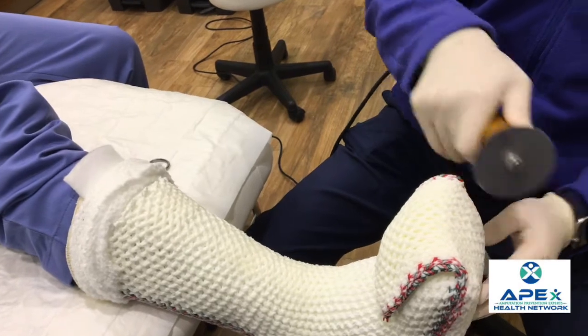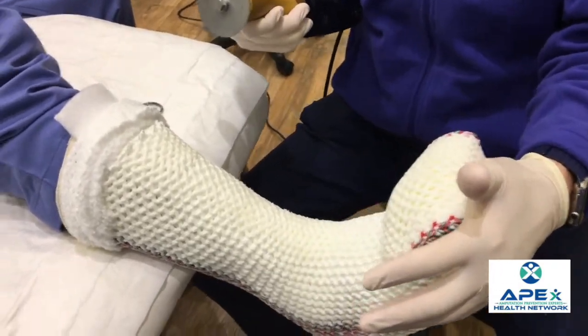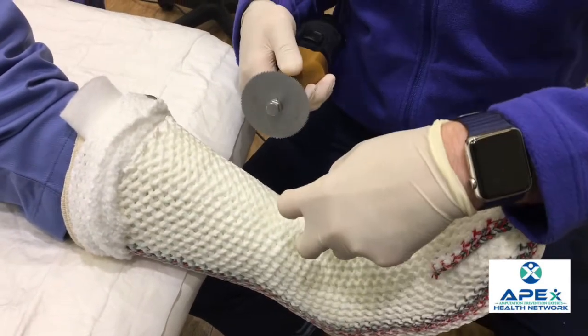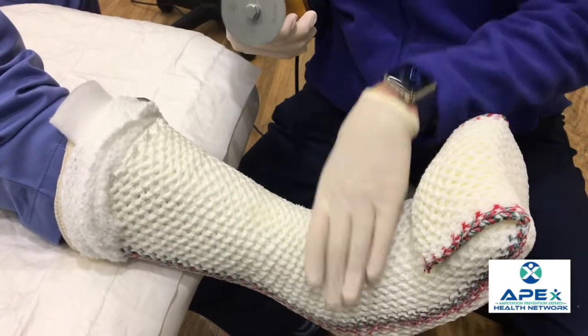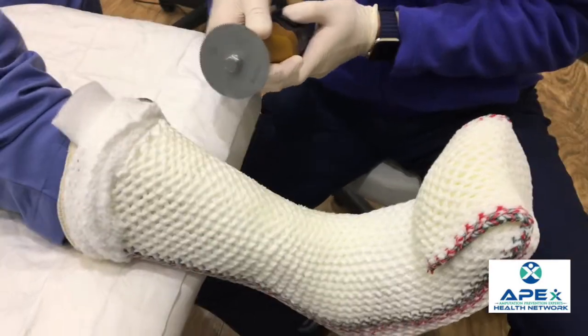We'll go over the toes just a little bit. You don't need cast spreaders usually because you can stretch this just with your hands to help get it off. But if you can't get it off, you can go along this part right here along the malleoli, because there's malleoli padding there as well.